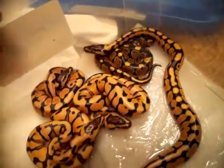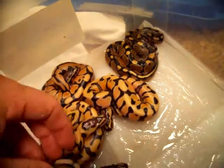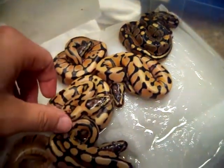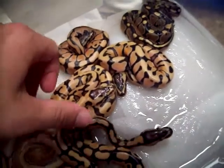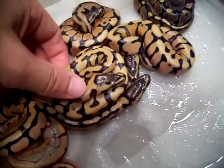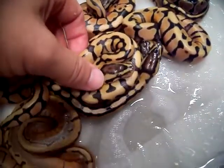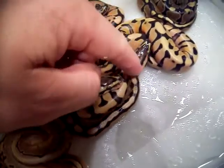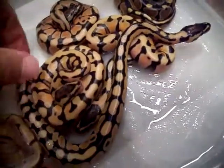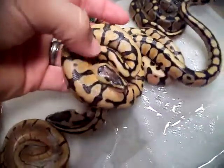If you ever wonder how to tell a really nice desert and a tiger apart when they're right out of the egg — they really look different as they age, but right out of the egg sometimes they look similar. How you tell them apart is that the inchie will give the tiger a nice little skull cap, a reduced head pattern. You can see it's nice and broad on the desert, but here it's nice and reduced. So these are the desert inchie combos.